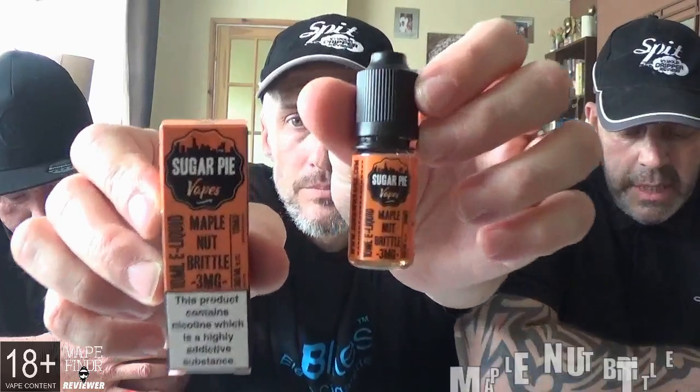Next one is called maple nut brittle. The profile: maple syrup, the golden sticky sweet and delicious breakfast favourite all the way from leafy Vermont, drizzled generously over a nutty and snappy homemade peanut brittle. So we've got maple syrup, nuttiness going on, and peanut brittle. It's a bit like those peanut rings you can get at a fair. It tastes nice - like honey covered nuts. It is really nutty. Smelling it though, it smells like a nutty custard. Normally nut vapes linger but this isn't too bad.